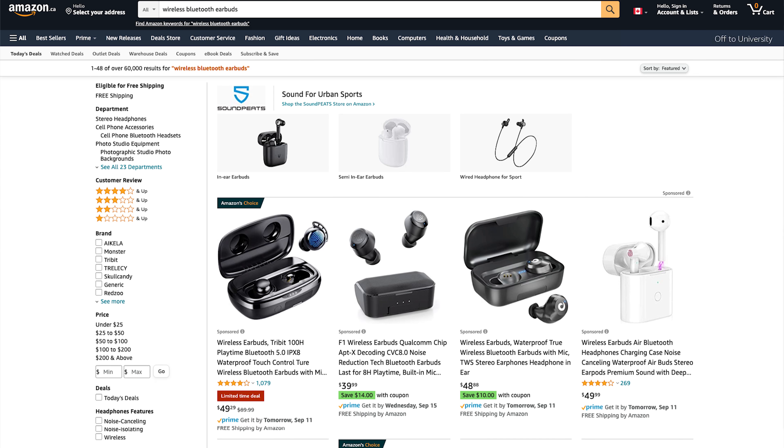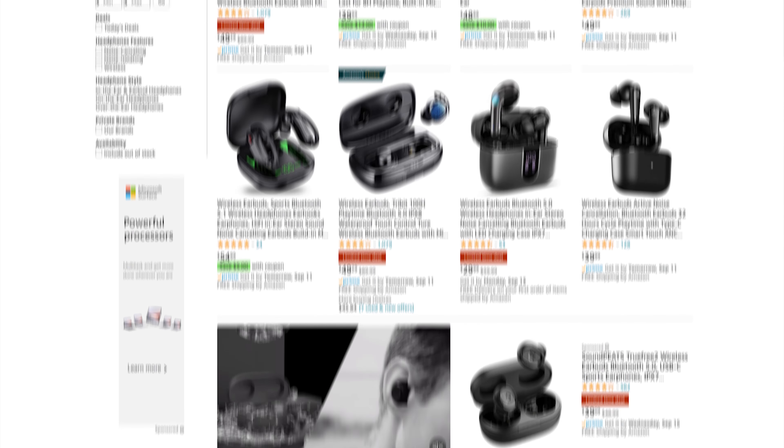Entry-level Bluetooth wireless earbuds. If you search for wireless Bluetooth earbuds on Amazon, you will no doubt get a hundred, maybe even a thousand different options of varying quality.